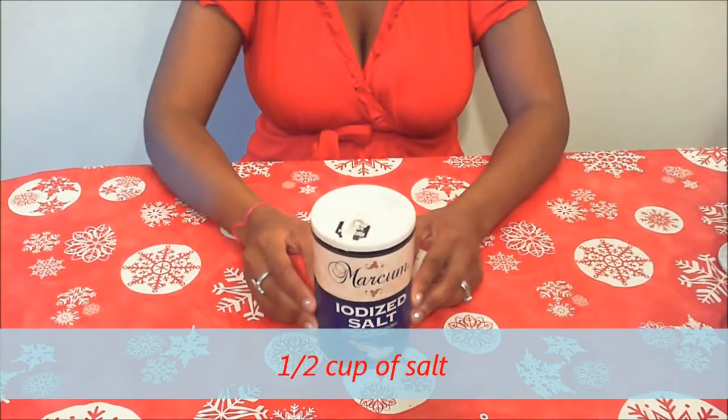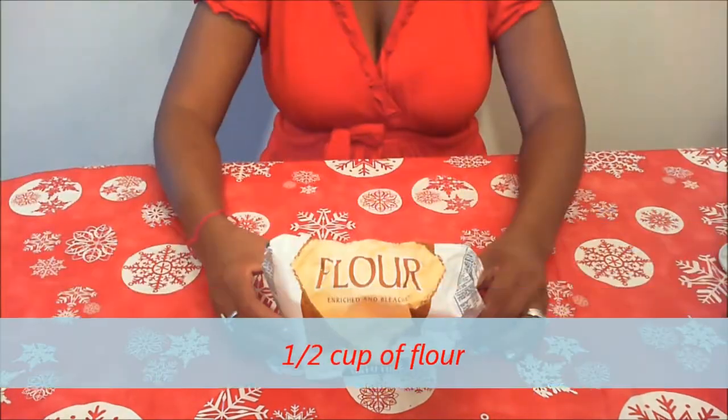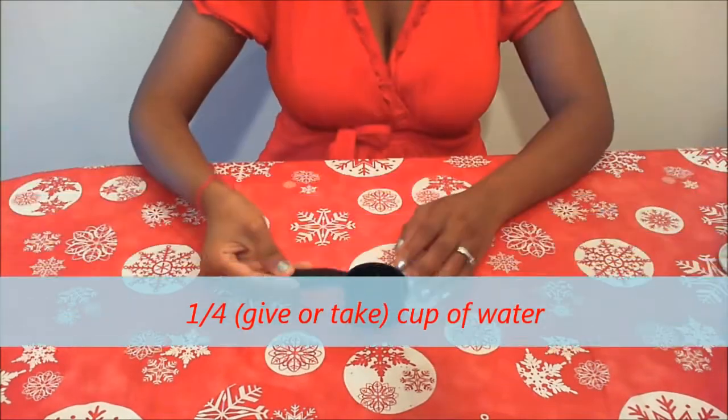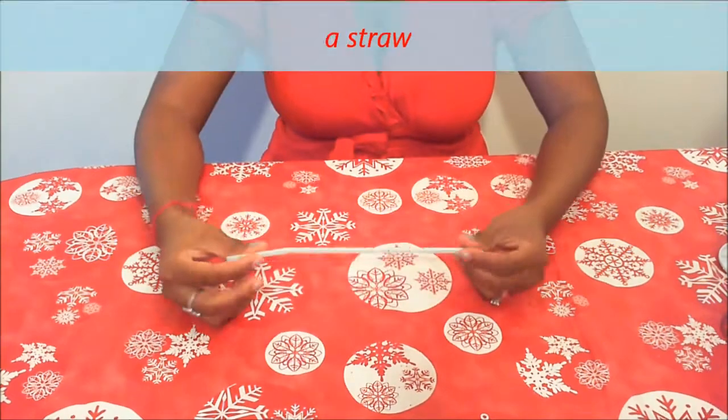Okay, to start, what you will need is salt. Next thing you will need is flour. One-fourth cup of water. And a straw.